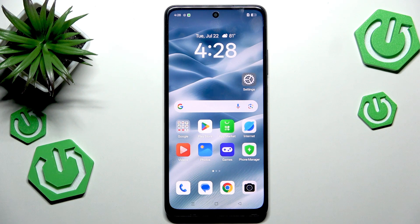Hi everyone. In front of me I've got the Oppo K13X, and let me show you how to soft reset, or actually force restart, this device.